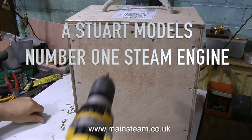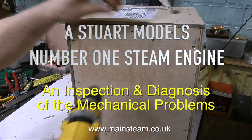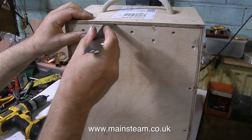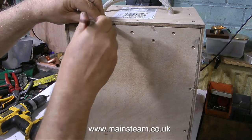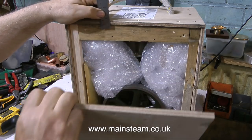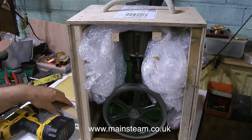A Stuart Models Number One steam engine arrived with me the other day for an inspection and diagnosis of the mechanical problems.